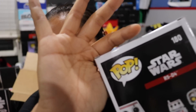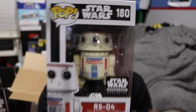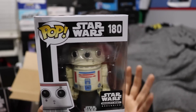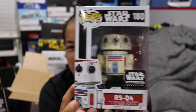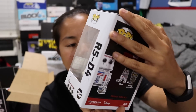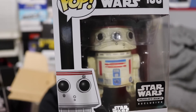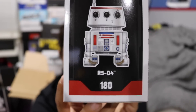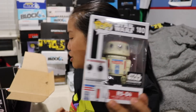The first Funko Pop that we have — the box is a little bit dented, not a big deal — is of R5-D4. This was one of the droids that Luke was potentially going to get, but it malfunctioned, so he ended up getting R2-D2, I believe. This is a cool little Pop. I do enjoy the design of him. There's what he looks like on the side, and this is, of course, a Smuggler's Bounty exclusive.